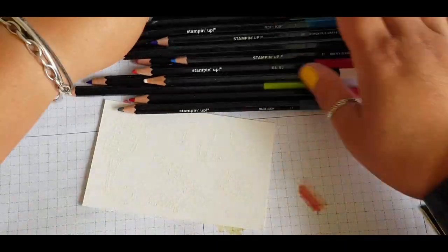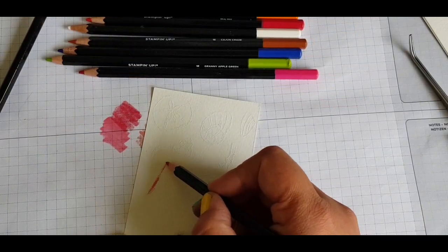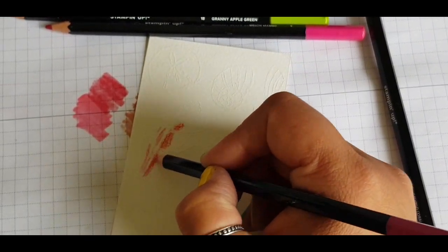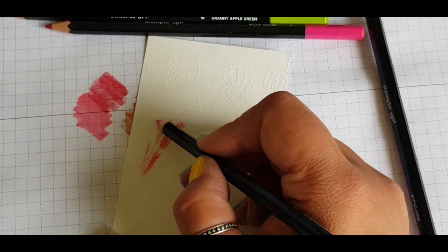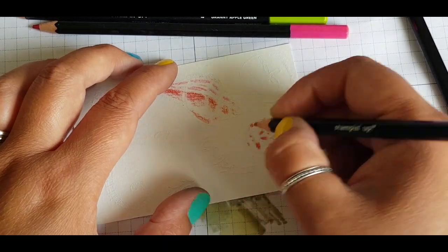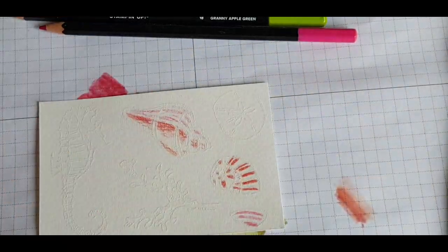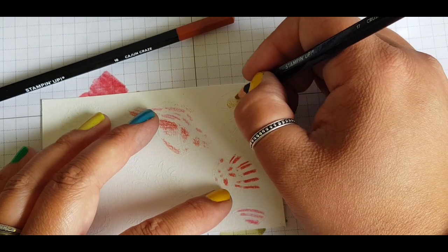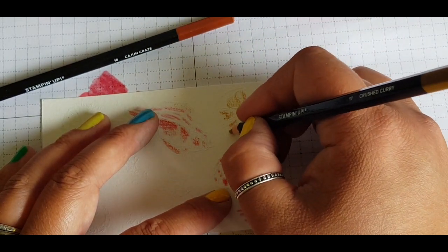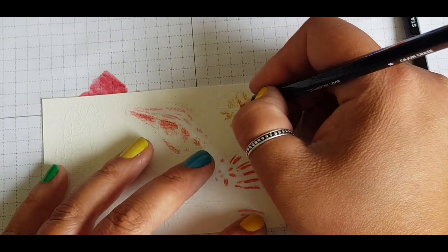So grabbing out all my watercolour pencils available to me from Stampin' Up, just so I can get a good range of the different colours, and trying to stick to a nice nautical colour palette. So using the Calypso Coral and mixing it with Flirty Flamingo. And then for this shell, using the Calypso Coral again — I wanted to make it look fairly realistic and to get those stripes in there. Although you can't see the detail very clearly at the moment, it will start coming through once we put the water on. For the Sand Dollar I'm using Crushed Curry, and then I touch up the centres and around the edges using Cajun Craze.